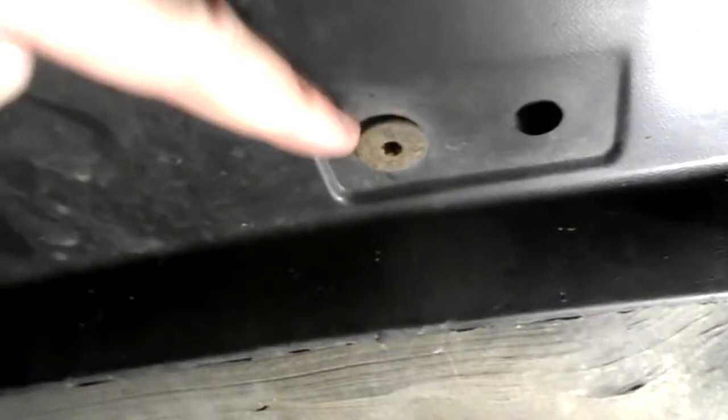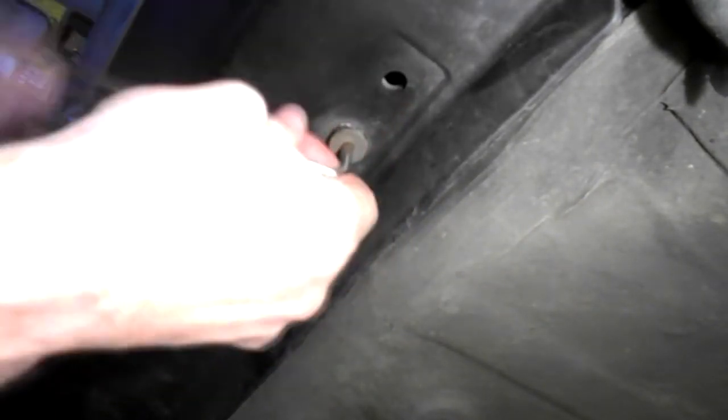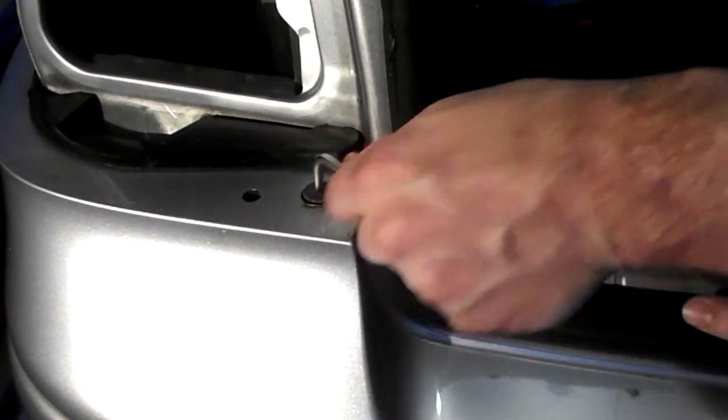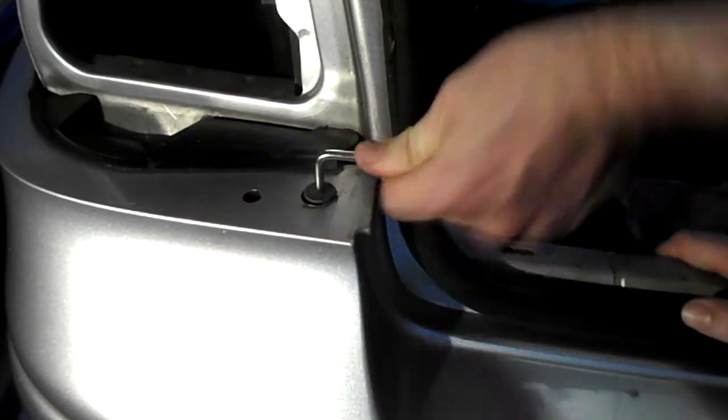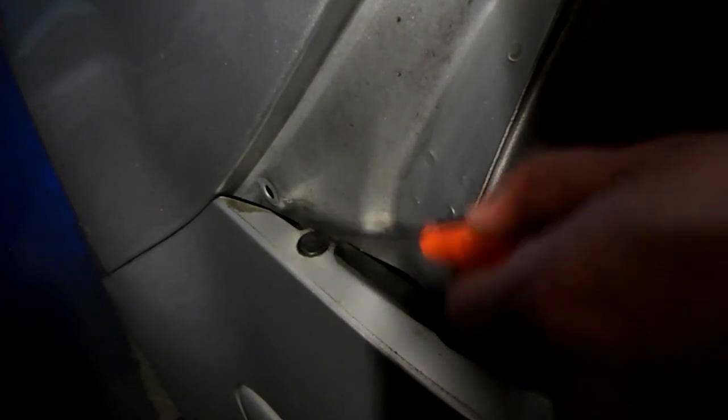Next, there are two T27 Torx screws at the bottom of the rear bumper. As you can see, these ones underneath are pretty hefty screws — quite big compared to the smaller arch screws. Next, remove the two screws on the top of the bumper — these are also Torx T27. In the corners of the bumper, use a punch or a small screwdriver to push down the center and that will release the pin.